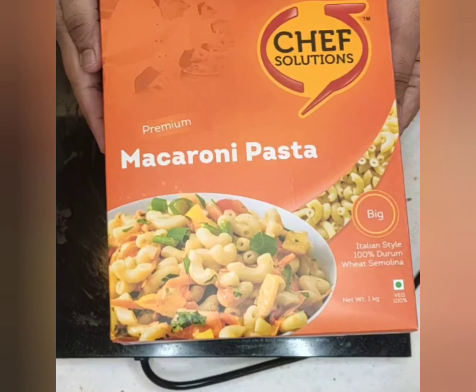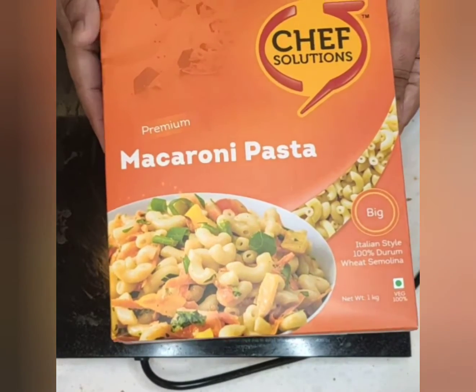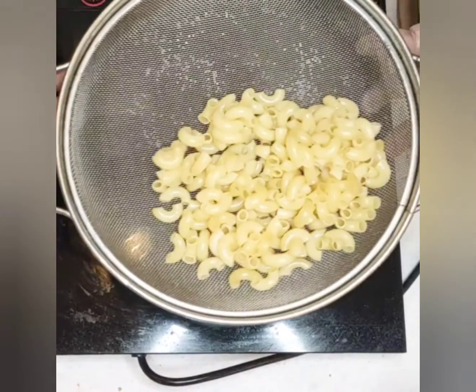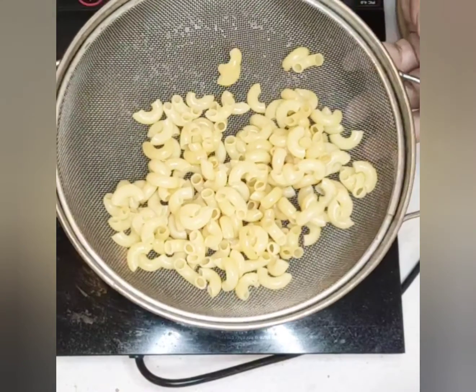I have the Chef Solutions macaroni pasta here. It's made of 100% durum wheat and most importantly it's in Italian style. The pasta has already been cooked for approximately nine minutes and drizzled with some olive oil so that it doesn't stick to each other.